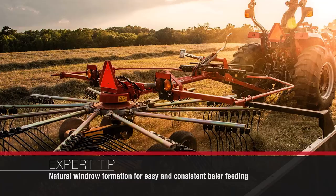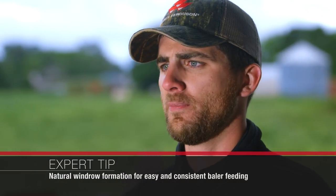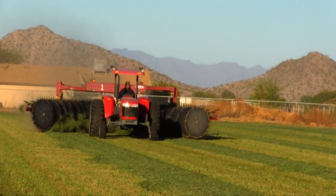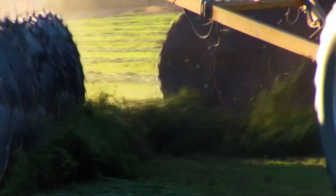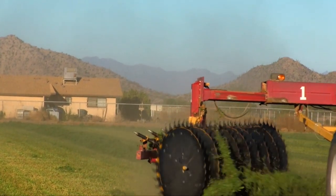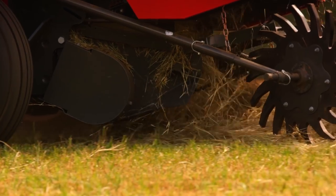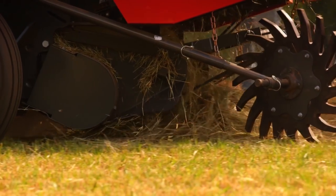A rotary rake makes a more natural windrow. When the tines pick up the crop and move it over, it's more natural to how that crop was laying on the ground. With a wheel style rake, the wheels are turning and it promotes sort of a roping action of the hay as it merges — sometimes that hay will get intertangled and twisted together, and during the baling process it can suck more of that tangled windrow into the baler than what's necessary.